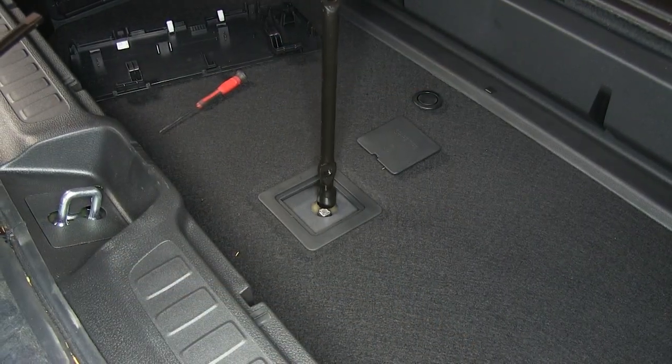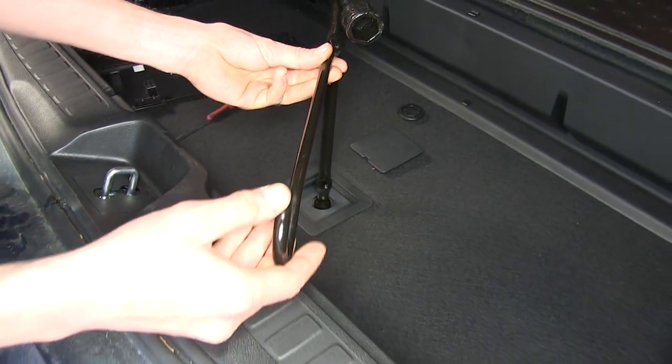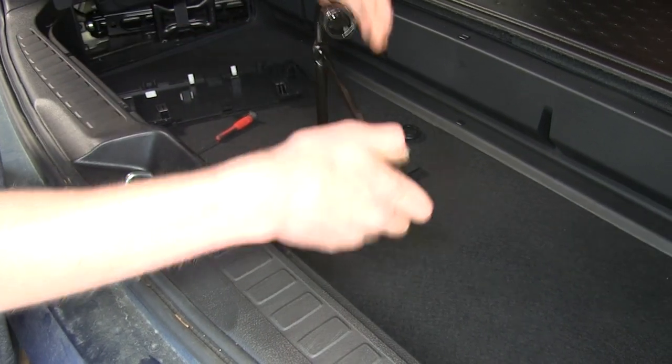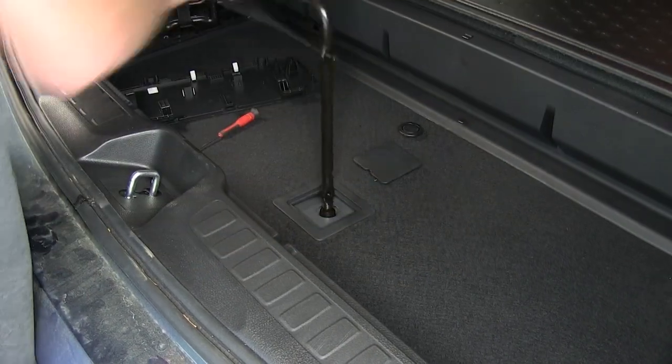We'll use our tire iron, small end, to go over that part. Then we'll use our hook, go into our tire iron, turn counterclockwise, and we'll lower our spare tire.